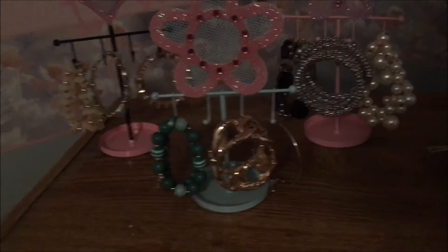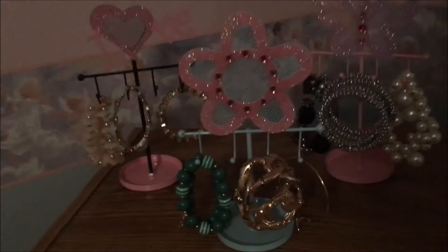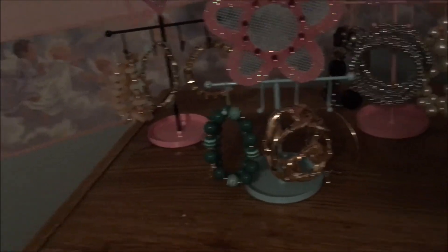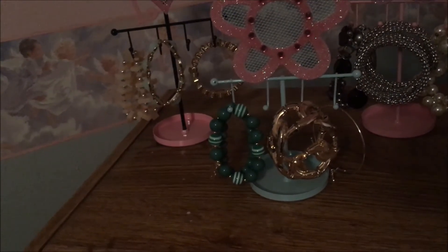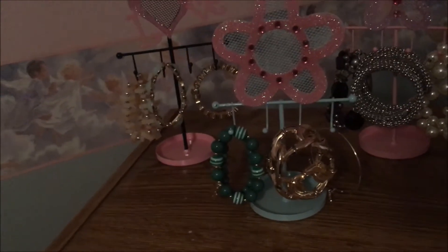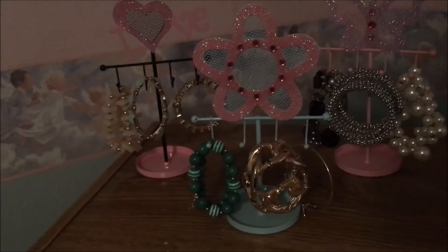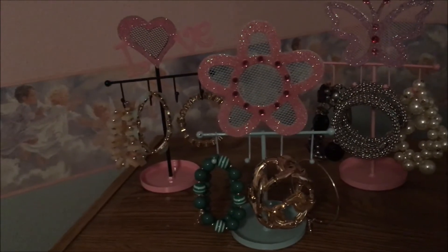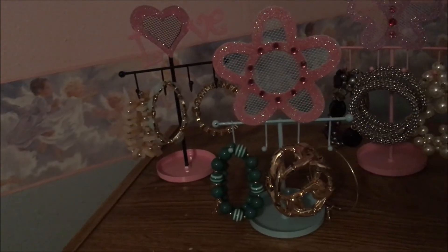I've got three nice big bracelets on each one and then of course the top part you could put earrings on them. I don't think you could actually do necklaces on these because the little hooks are so short in comparison to the dresser that I've got them standing on, but it works awesome for these bracelets and it has quite a large room, especially on the flower one, to store little earrings.